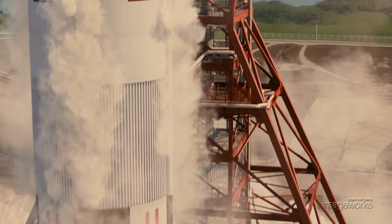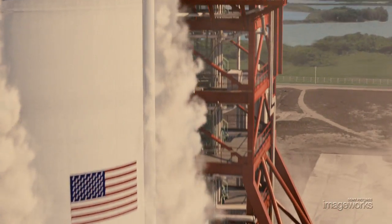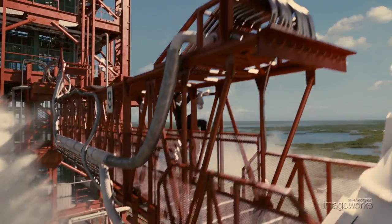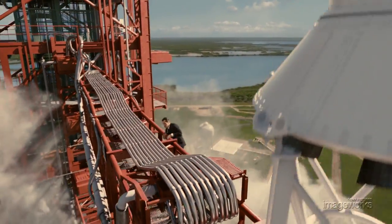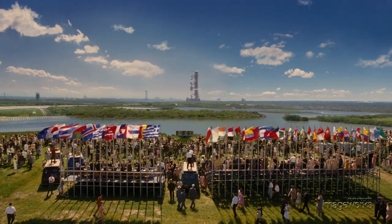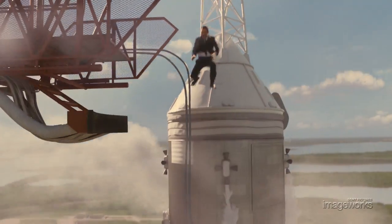For the recreation of the Apollo 11 lunar mission as it existed in July of 1969, artists at Sony Pictures Imageworks had to do a faithful recreation of the entire area around launch complex 39A, as well as the viewing platform and all the way through the actual liftoff into outer space.